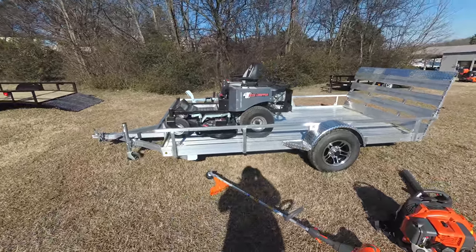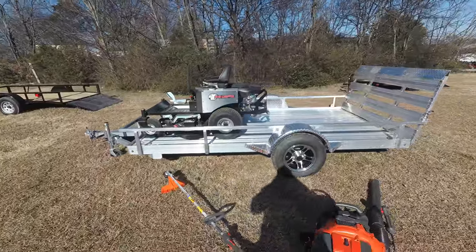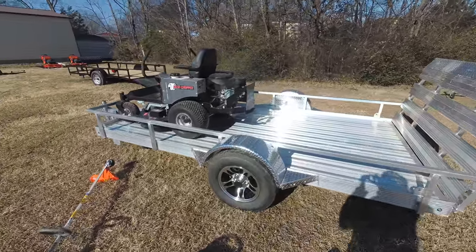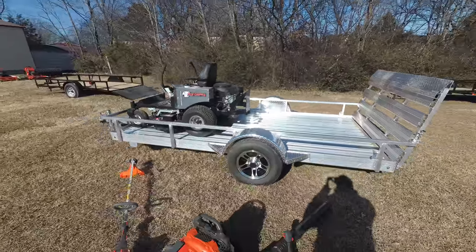This unit also comes with a standard seat with armrests, a cup holder, and a standard hitch as well. It has a three year warranty, bumper to bumper.